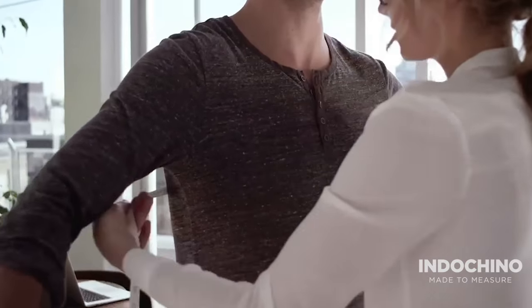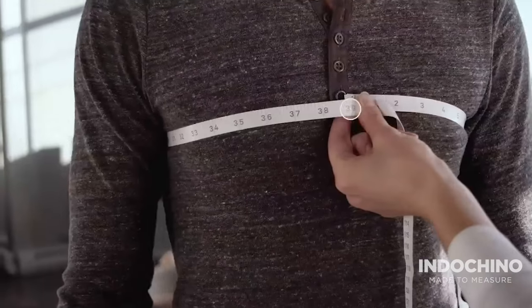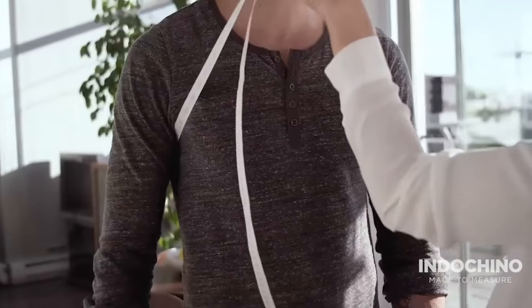Measure around your chest, beneath your armpits and in line with your nipples. Ensure the tape measure is level all the way around. Keep your arms relaxed at your sides.